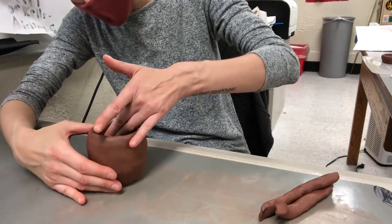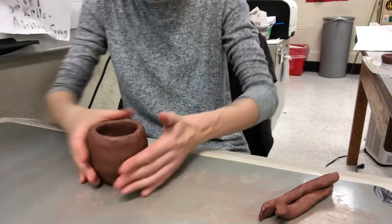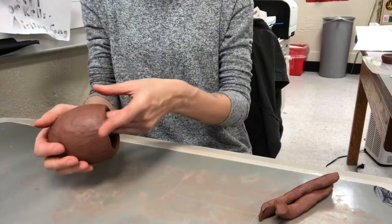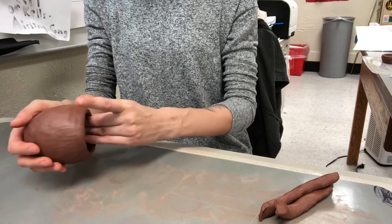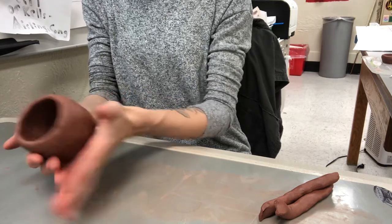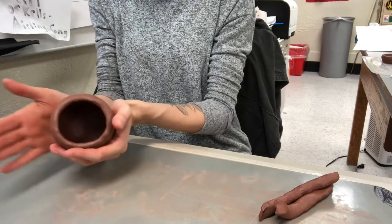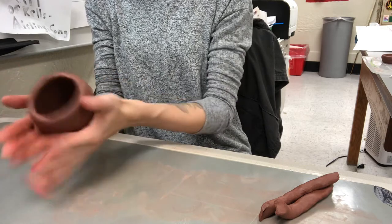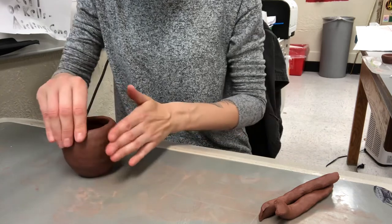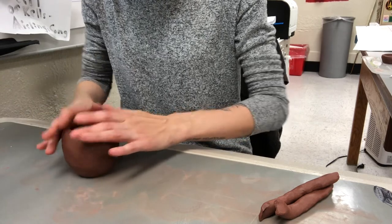Because the clay is so soft you're definitely going to have some fingerprints in it, so you're going to want to smooth up with your rib tool a little bit once it gets a little bit drier. Before I add anything else on, I really want to pinch this in. That's what's going to help me get that round form. I'm also going to kind of paddle this up a little bit — we have paddle tools in class but I'll just use my hands since you're at home.